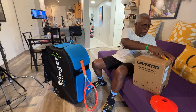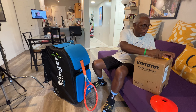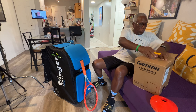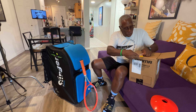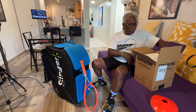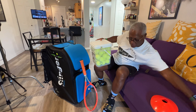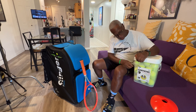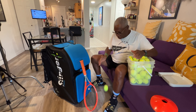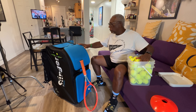I bought a case of brand new balls — these are pressureless balls designed to be used for practice. There are 48 of them and I plan on using these in every one of my practices. These are Gamma pressure balls; they have pretty good bounce to them.